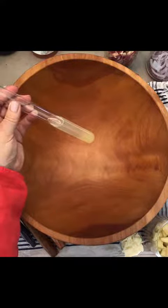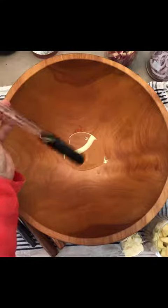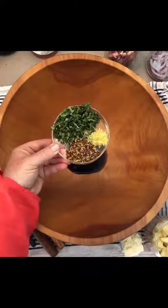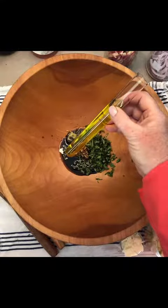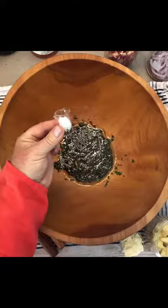For the basil grain vinaigrette, we have two tablespoons of lemon juice, a tablespoon and a half of balsamic vinegar, three tablespoons of chopped basil, a teaspoon of lemon zest, and a heaping tablespoon of grain mustard. Whisk in three tablespoons of extra virgin olive oil, and don't forget a little salt and pepper.